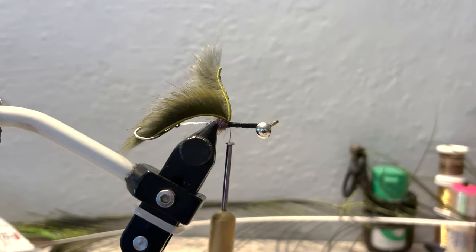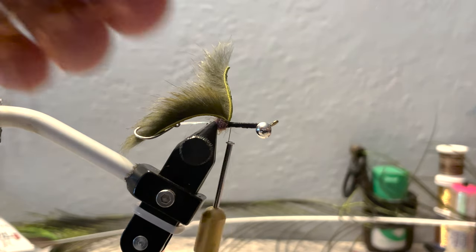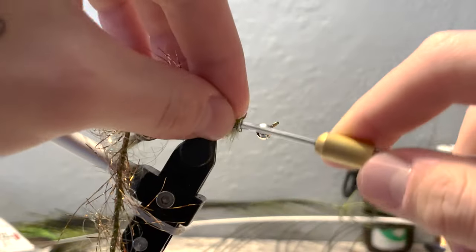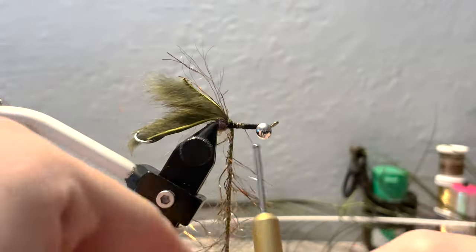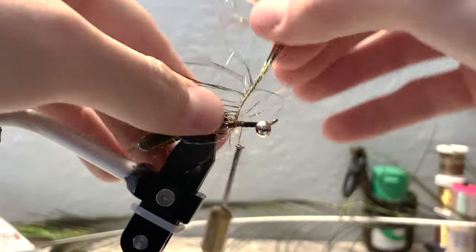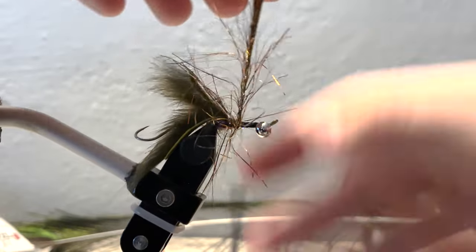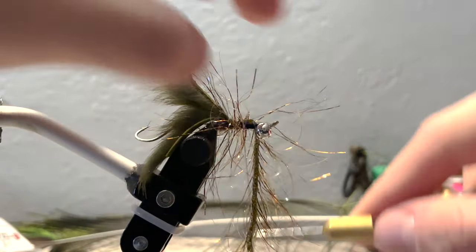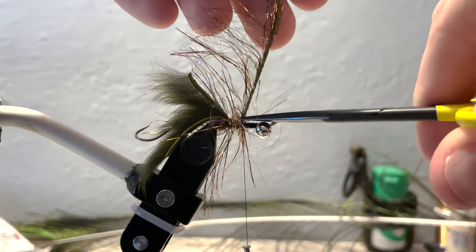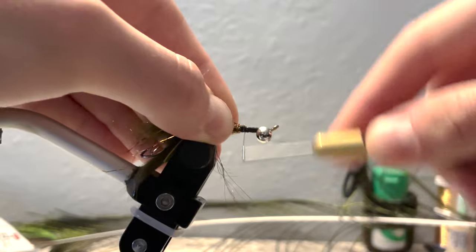Next we'll grab some UV polar chenille in olive copper. Cut off about a four-inch section and tie it in right in front of your micro pine squirrel zonker. Secure it well and take about four wraps with the chenille — one, two, three, four. Catch it with your thread, give it three securing wraps, and snip it off. This will reveal which fibers are actually in there. Take more securing wraps, then fold them all back.